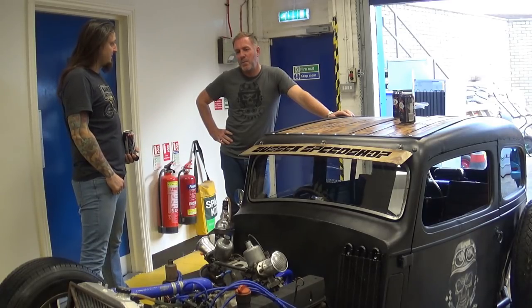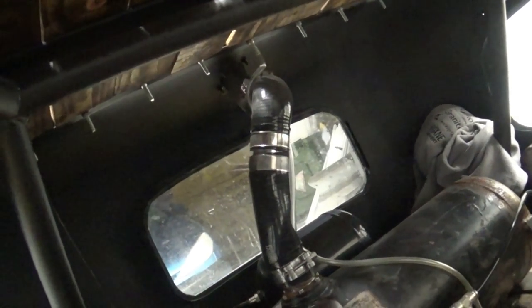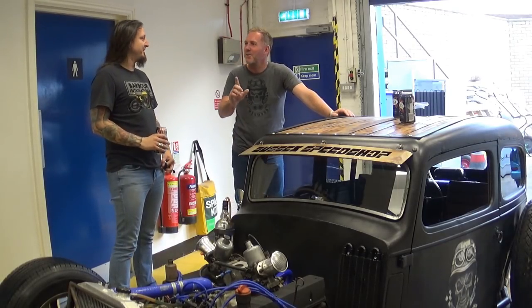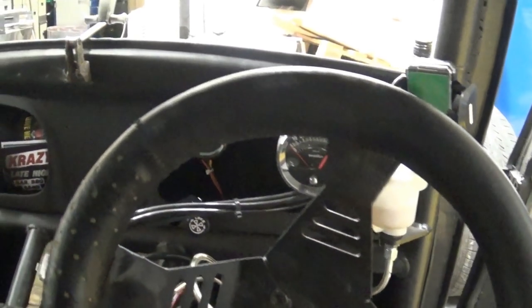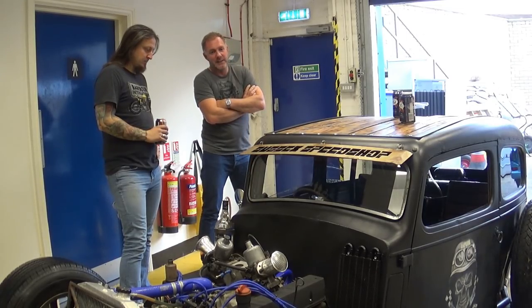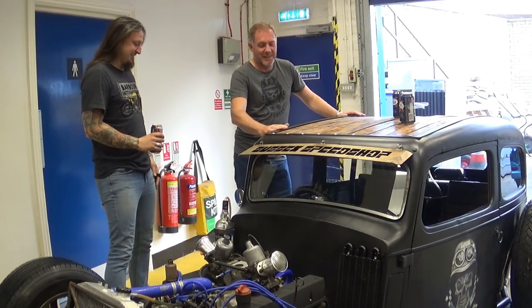You go to a lot of different mental health things and they've got pens and pads and stuff. We don't do that. We turn up in this beast — nobody can ignore it, it's crazy, it's loud, it's mean, it's noisy. It's great promotion for us. It's going to the NEC show, the National Emergency Services show at the NEC on the 20th and 21st — we've got a stand there, free entry. And it's going in a video with Iron Maiden!